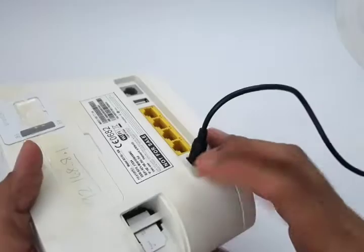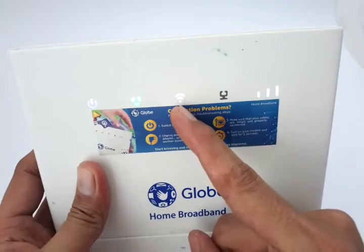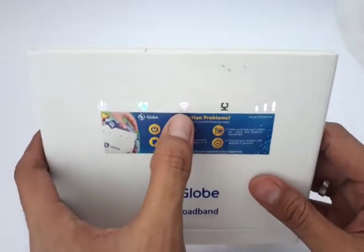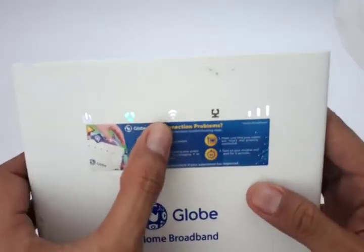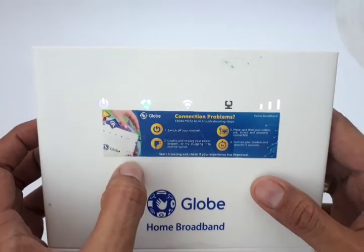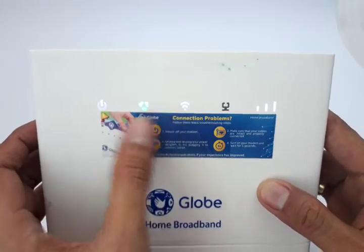Next is the Wi-Fi indicator. This is usually a hardware problem because there's a Wi-Fi antenna inside, but we can't tackle that in this video as it's too complicated. Don't worry though — in four years of using this modem, I haven't yet encountered that problem.